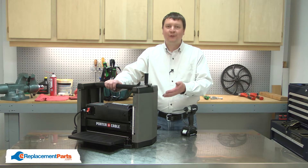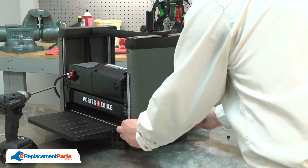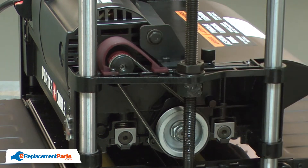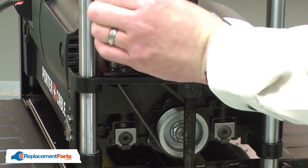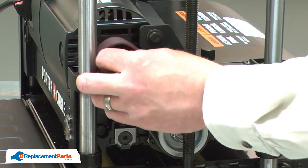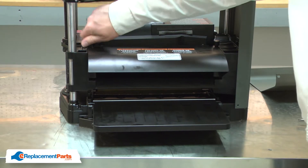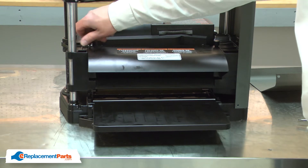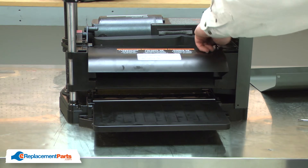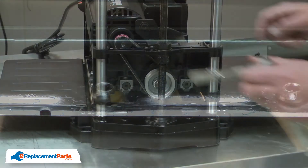I'll begin by removing the side cover from the planer. Now, remove the belt cover. Next, I'll remove the chip deflector. You'll want to be careful with the chip deflector removed because now the knives are exposed. Next, I'll loosen the belt tensioning bolt.